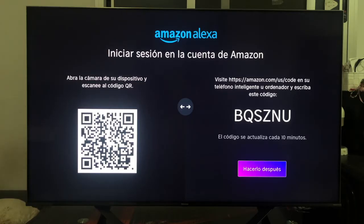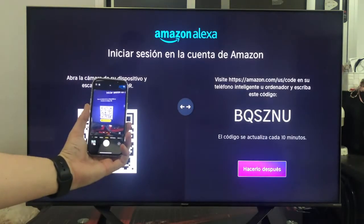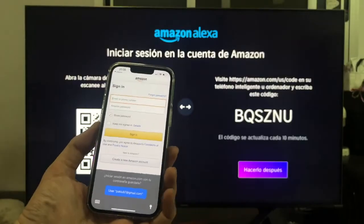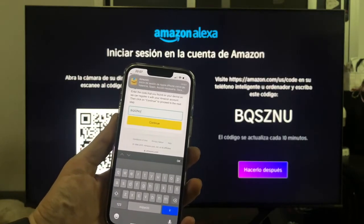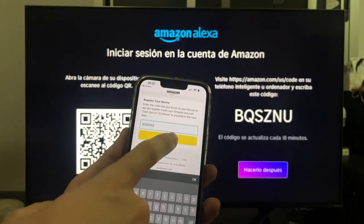In this case, to be simpler and faster, I am going to do the QR code method, so we pick up the phone, focus on the QR and click on the web page that appears. We will have to log into our Amazon account with our credentials and once we have entered them, the same code that appears on television appears. We are going to let it continue.